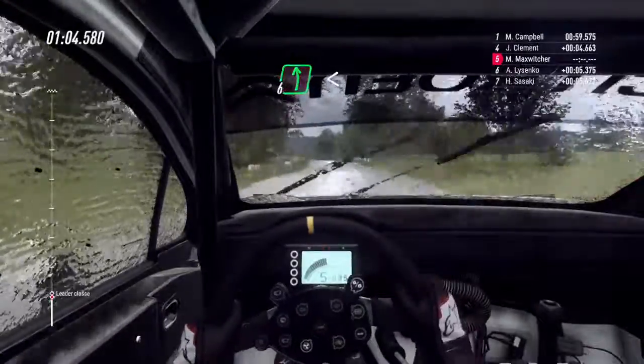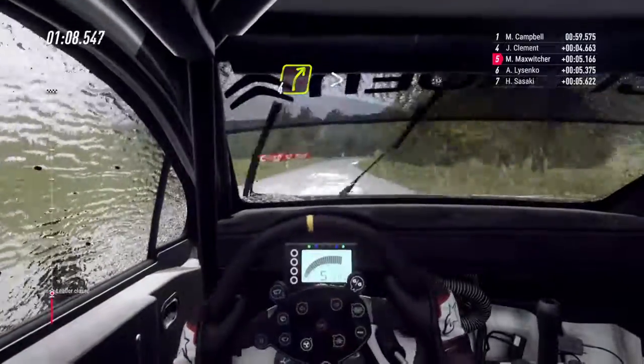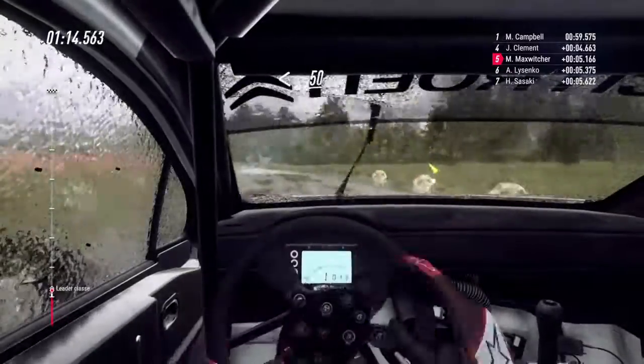6 a sinistra lunga, apre su crinale, 80. Rallenta, 4 a destra lunga, stringe. In tornante a sinistra, non tagliare. Apre su crinale, 50.